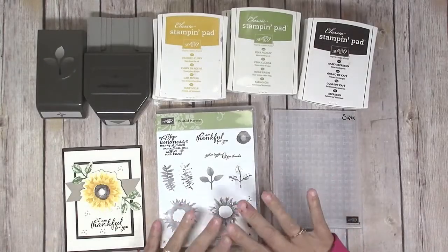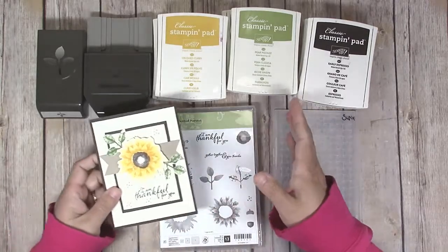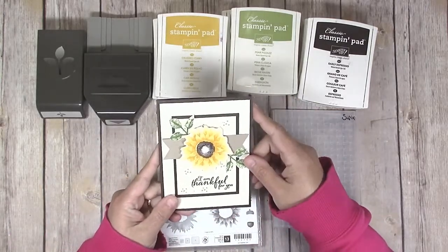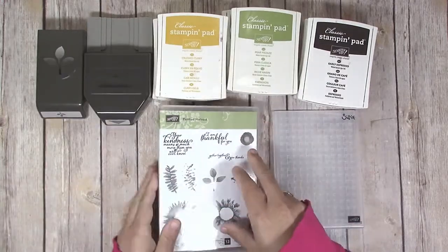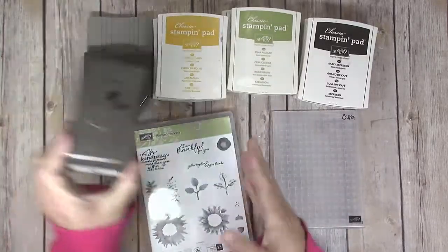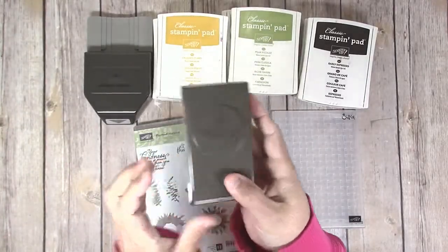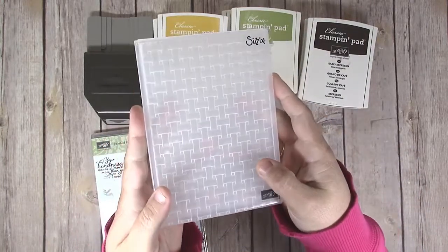Let me start by showing you what supplies you need to make this card. You're going to need paper — I am using Early Espresso, Very Vanilla, and Crumb Cake cardstock. You need the Painted Harvest stamp set, you're going to need the coordinating leaf punch, and you're going to need the Basket Weave embossing folder.